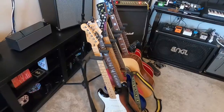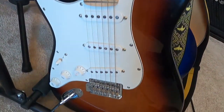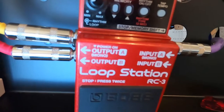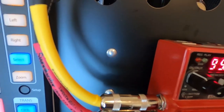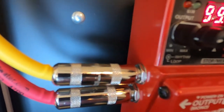Let me explain the signal flow. I will be using my Fender Player Stratocaster guitar, connected with the purple cable to my RC3 Boss Looper. Because this looper has stereo output, on output A — the yellow cable — there is a direct connection to the real amplifier, and on output B — the red connection — it goes straight to my Presonus Studio 24C audio interface.